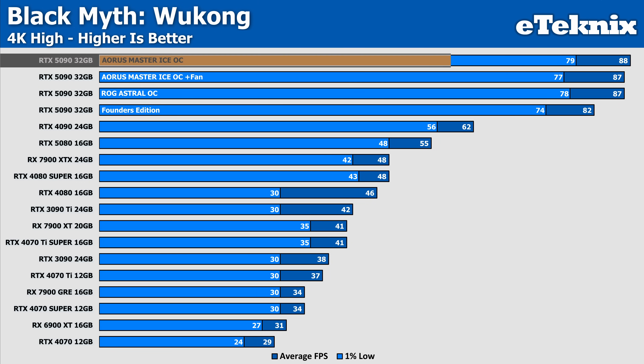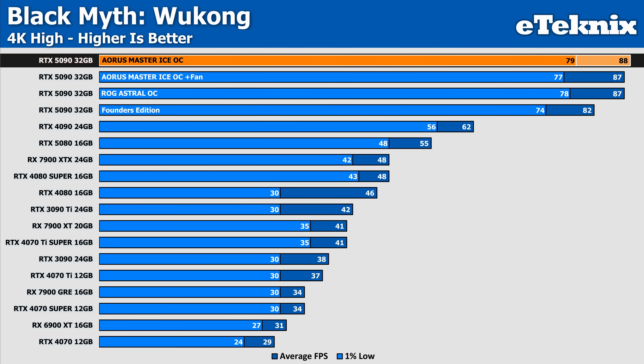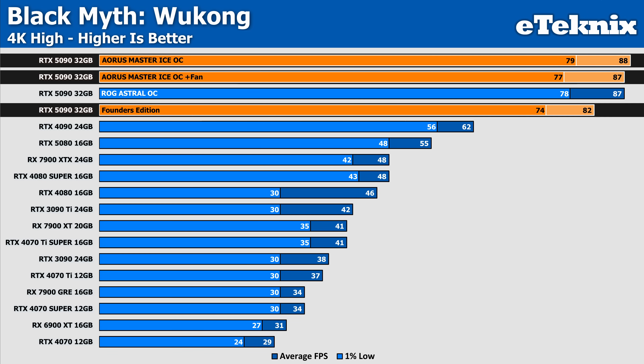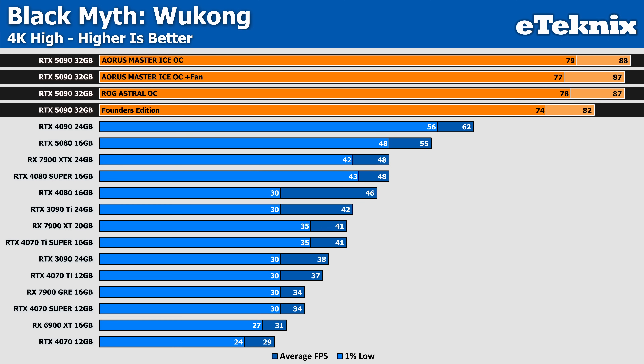In Black Myth: Wukong, the Aorus Master showcases its capabilities with a 7% improvement in the averages over the Founders Edition — a noteworthy uplift that solidifies its position at the top. However, when comparing the Master to itself with the added fan, the performance difference is negligible and actually drops by 1%, which is well within margin of error. The same can be said for its comparison to the ROG Astral OC. Across all configurations, the 1% lows remain consistent, so the card performs exactly where expected.